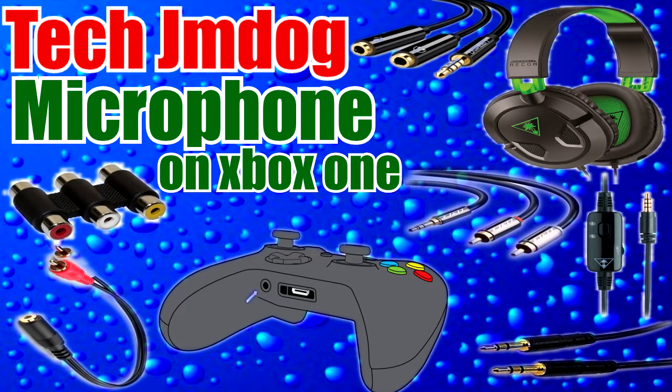Welcome to this video. I'm going to show you how to use an XLR microphone on an Xbox One. These are some of the stuff that you will need. Very easy setup once you get all the cables.